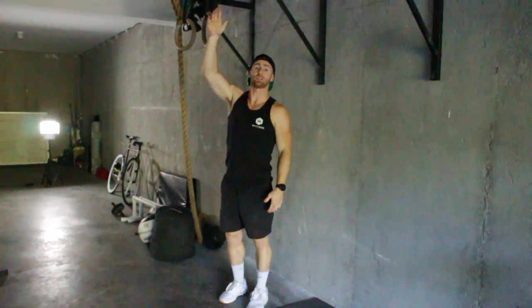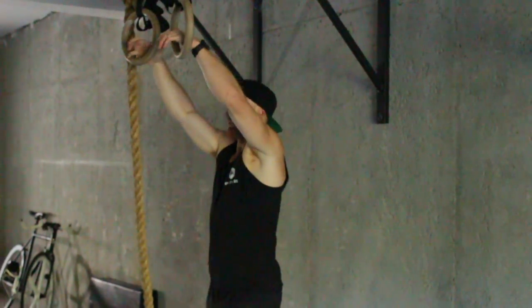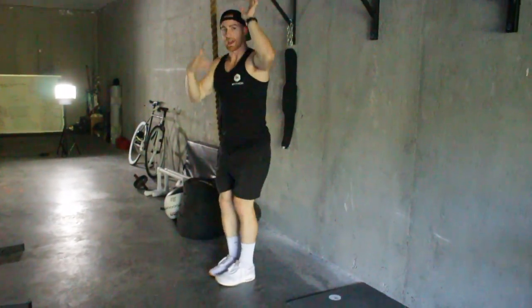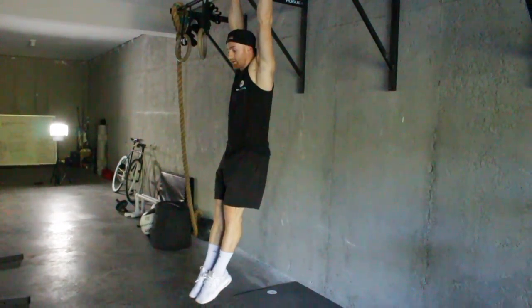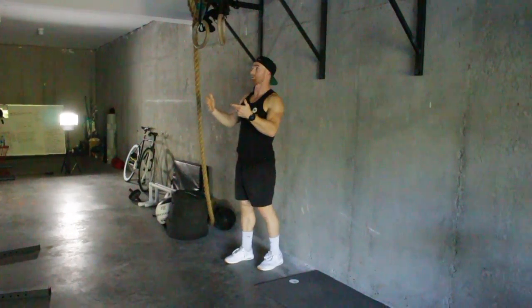If you're doing it on high rings, excellent. I don't have high rings so I'm still trying to create that shape as much as I can. It would be a little bit more out in front versus high rings, where it would just be pointing down to the ground. So other than that, we're going to start from the bottom.